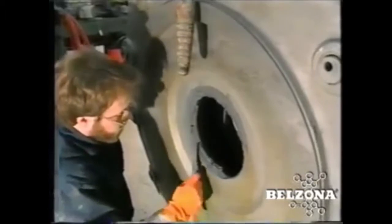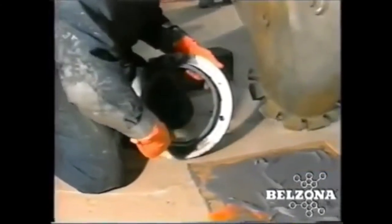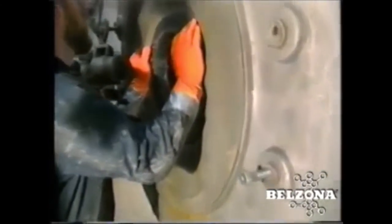We often rescue worn and discarded volutes from the scrap heap. Components that cannot be weld repaired can easily be refurbished with Belzona polymers and put back in service at a fraction of the cost of a new unit.